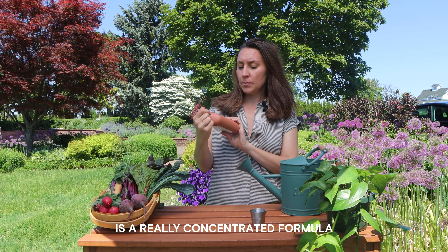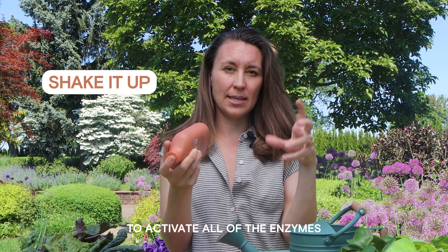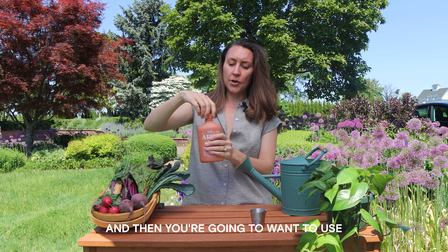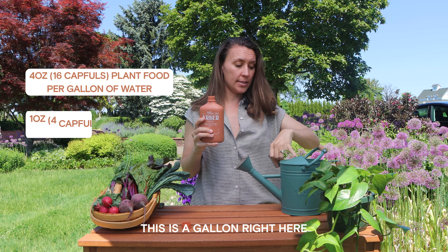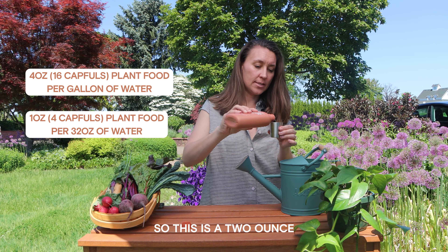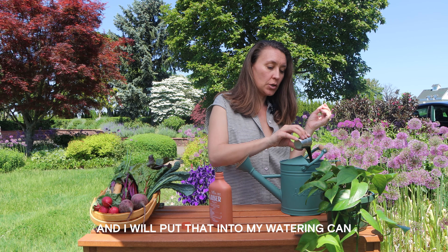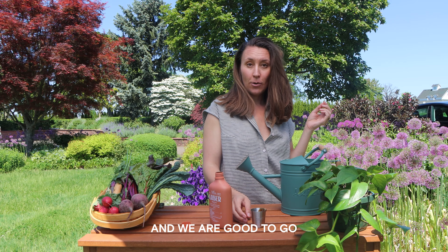Arbor's plant food is a really concentrated formula, so shake it up before you use it to activate all of the enzymes and mix up all the compounds. Then you're going to want to use four ounces of this for a gallon of water — this is a gallon right here. So this is a two-ounce measuring cup, and I'll put that into my watering can and we are good to grow.